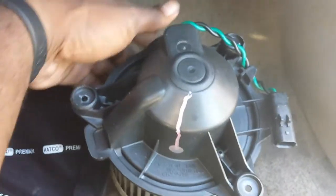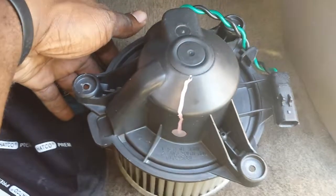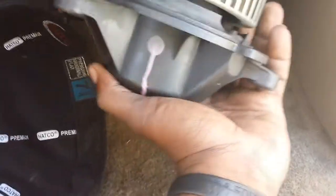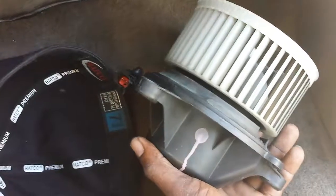All right folks, once again this is how you would change out a blower motor on multiple different models and brands of vehicles — from Fords to Chevys to GMs to just about all vehicles. Your blower motor is in the same location, which is right up underneath your passenger side dashboard. Please check out our other videos and please subscribe, thanks.